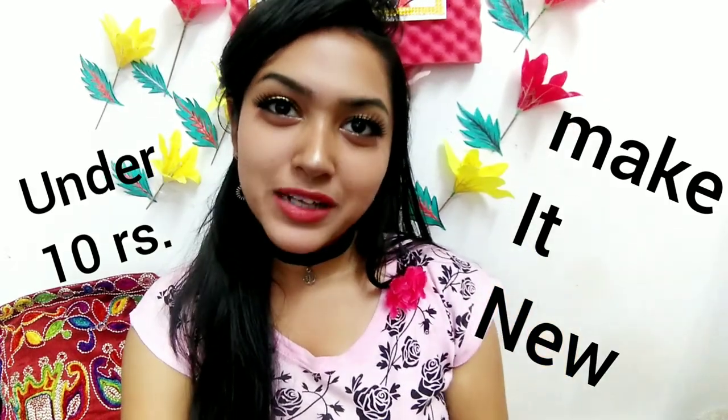Hi everyone, welcome back to my channel. In this video I am going to share an amazing sweater hack with you. Guys, winter has started and we started to wear sweaters too.